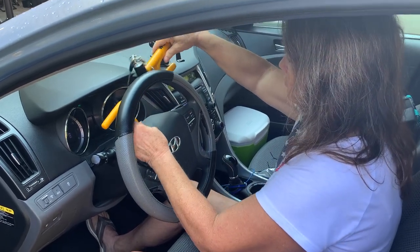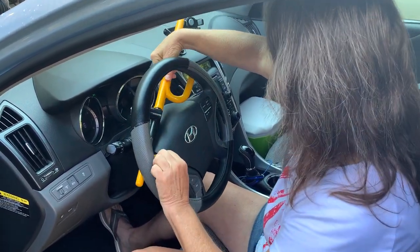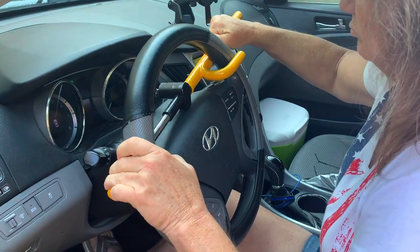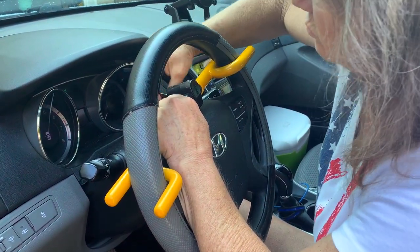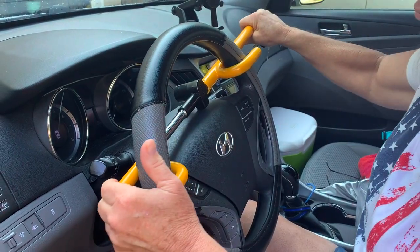The city where my sister lives is suffering from an unprecedented amount of auto thefts. So we got her the Club 3000 to hopefully deter any thieves from stealing her car.